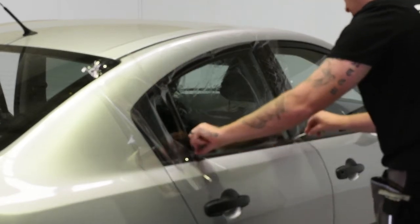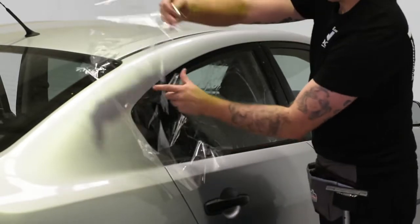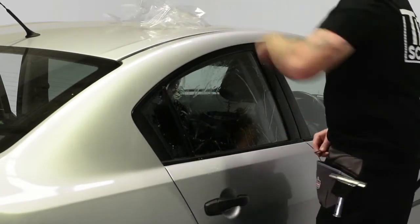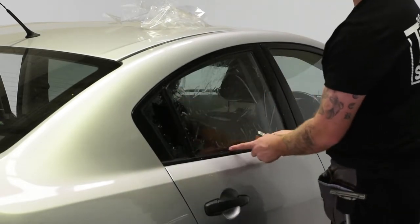And then cut along the bottom. So now if I remove all of that, this is going to give you a pretty accurate template. Just remember that we have to make this film a little bit bigger, but this is a good starting point.